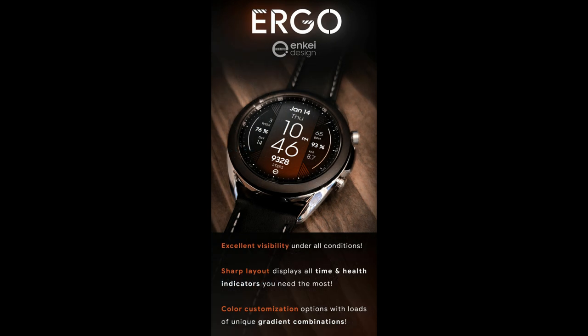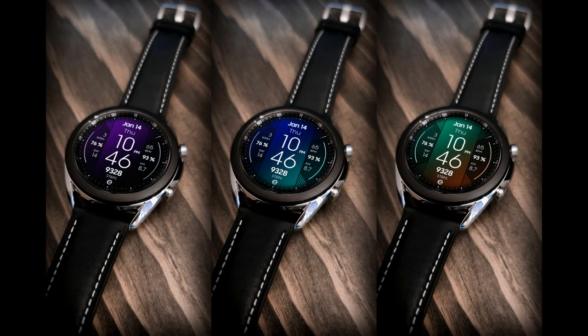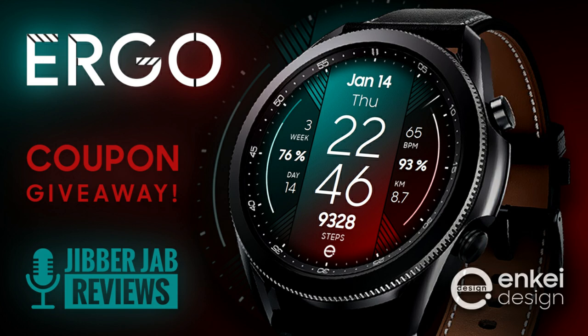We're going to be giving away 40 coupon codes per country via our code generator tool. If you want a shot at adding this beauty to your accounts for free, make sure you click on the link to our coupon tool right after the review.